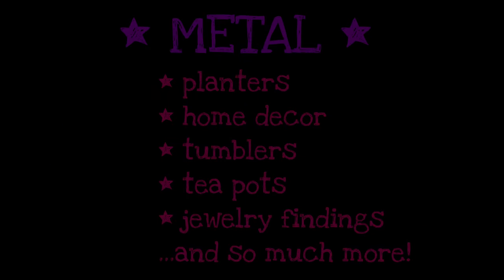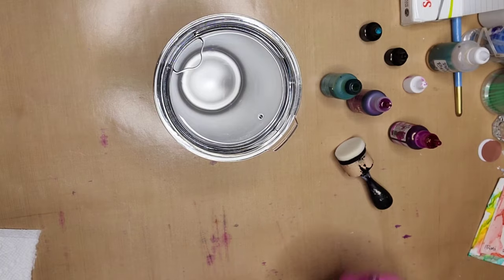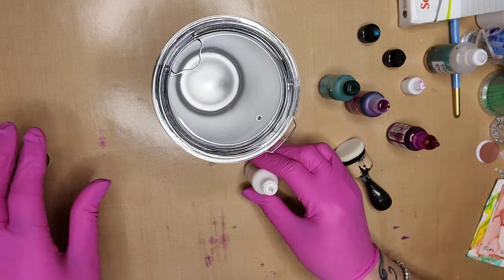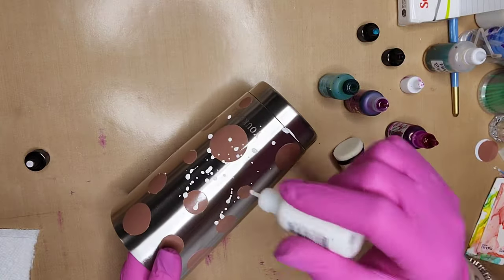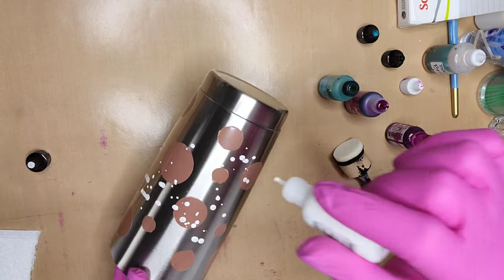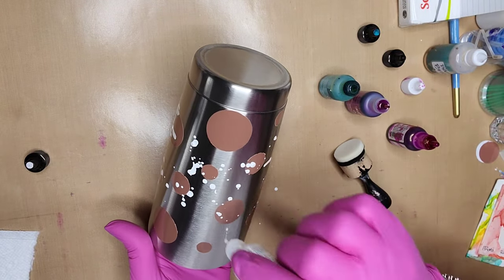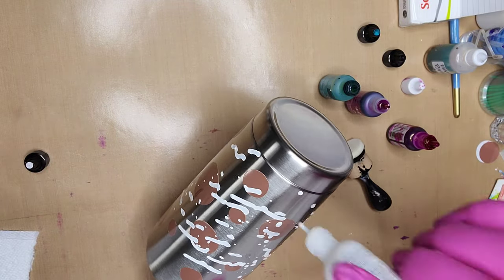There are so many things that you can work on that are metal — just look around your house and you will be surprised at the amount of things that you find. For this first project, I punched some various sized circles out of vinyl and adhered them to the side of the tumbler. I'm first going to spray this tumbler with some Snow Cap white mixative from the Tim Holtz range, the Ranger brand of alcohol inks.